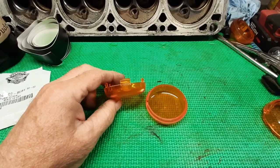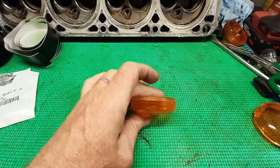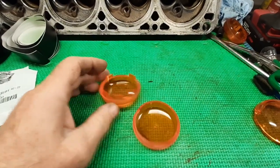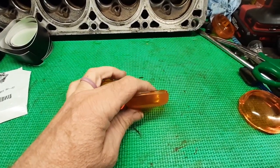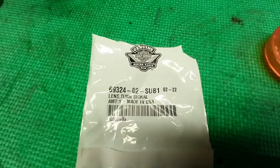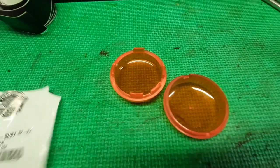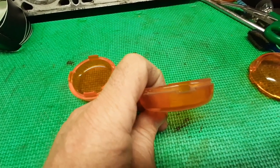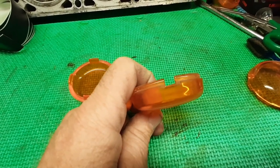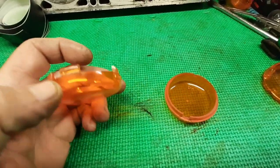Here is your front turn signal lenses, and here's the back — they are not the same. Here's the turn signal lens part number that comes in the kit, and they are like the front, not the back. They do not interchange. You can see the lip where it clips in is a lot shorter on the back; these use a lot longer tabs.